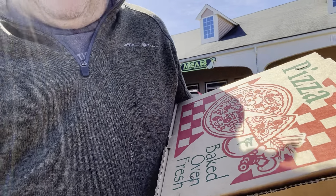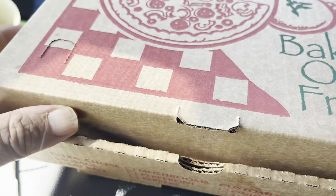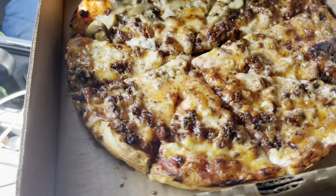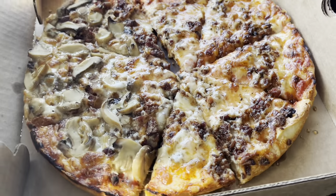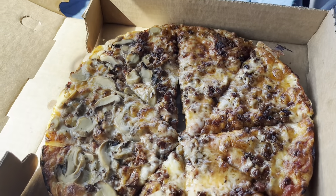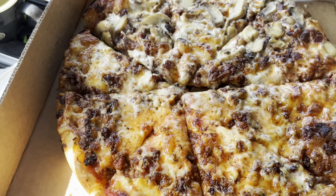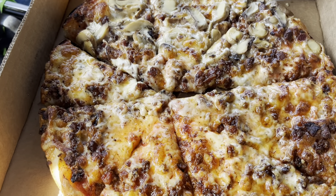We got the pizza, it's in a box. It smells really good, let's take a look. I must say that looks pretty good. It smells really good and I think I'm just going to stay right here and eat it. It just came out very, very hot — I grabbed the smallest piece I could.